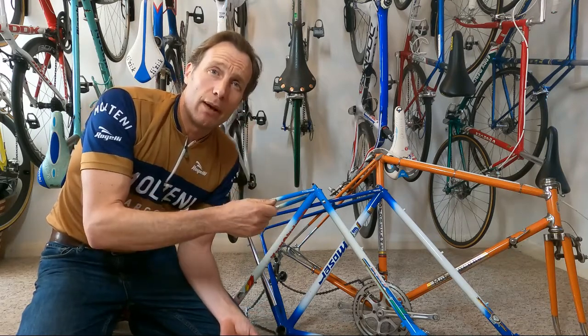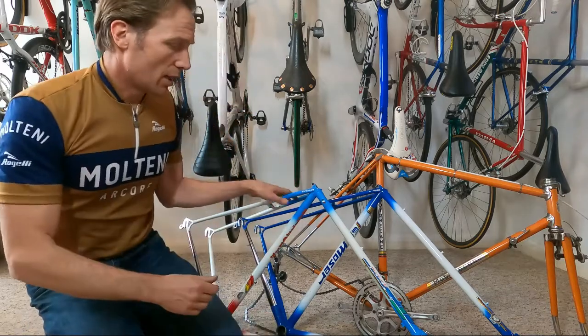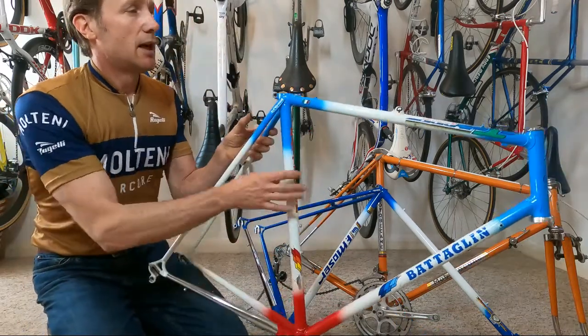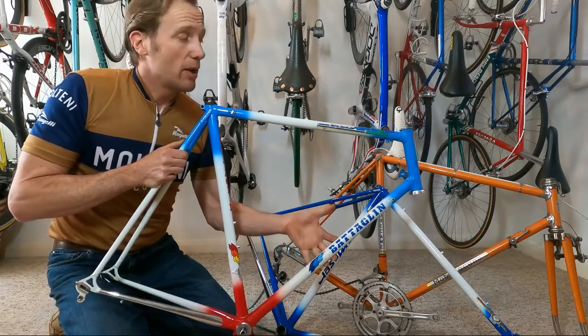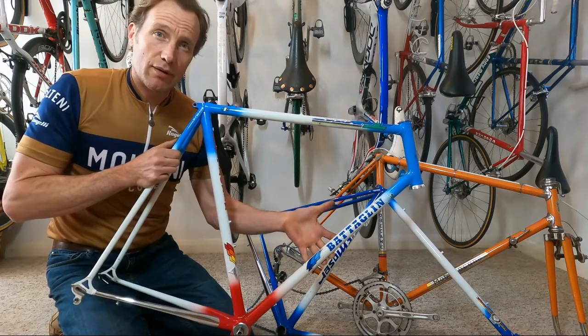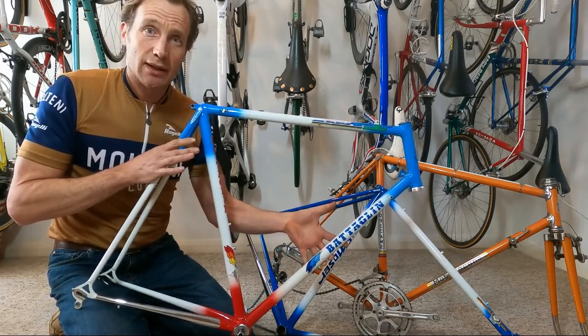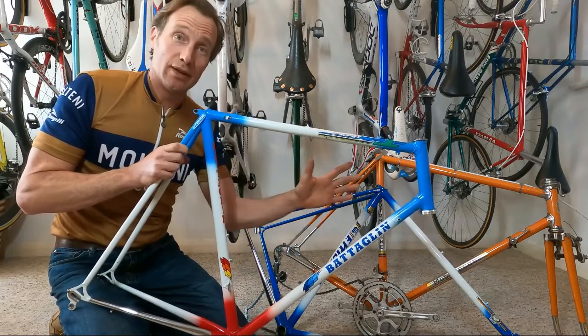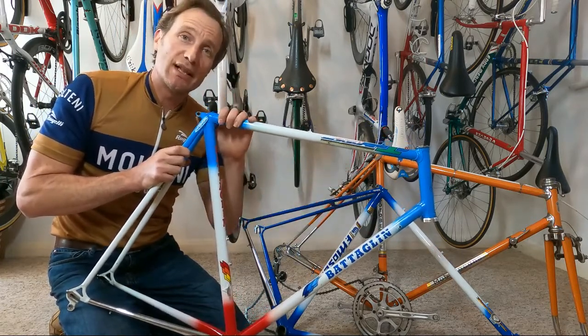For example, this one here is a Carrera team bike frame belonging to Guido Bontempi, who rode alongside Roche in 1987. This is one of his team bikes. There is no way you'd be stripping this — there's no way I would strip this. Originality is key.